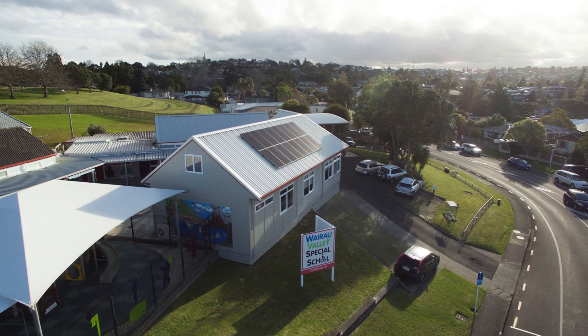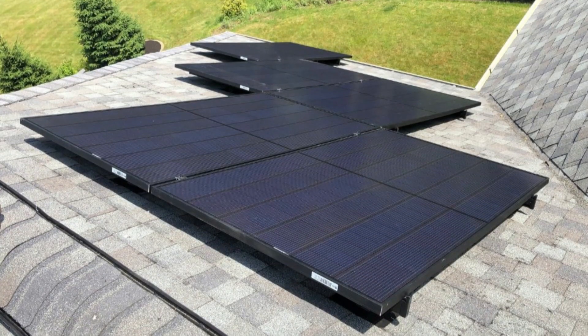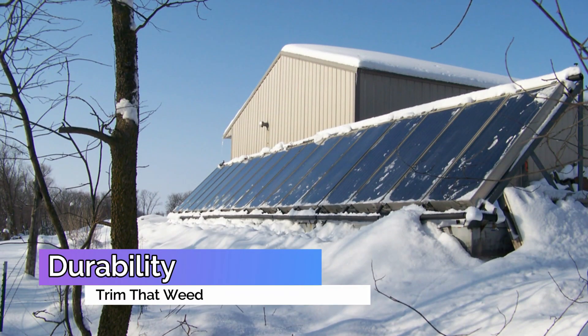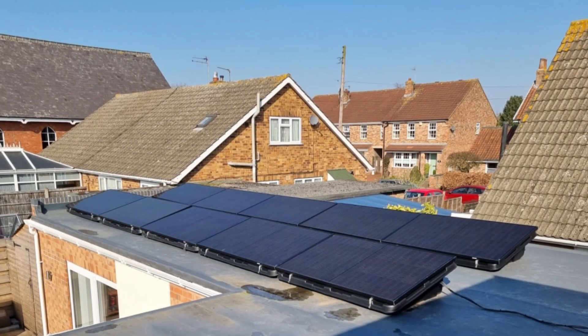REC Solar Panels have an efficiency rating ranging from 18% to 22%. Higher efficiency means that more sunlight is converted into usable electricity. In terms of durability, REC Solar Panels are designed to withstand harsh weather conditions like strong winds and heavy snow loads. They also have a robust frame and tempered glass to protect against hail and other impacts.